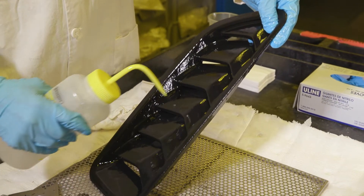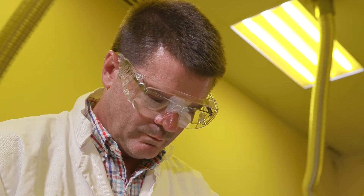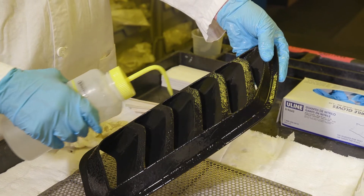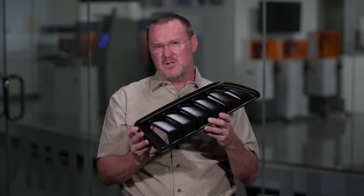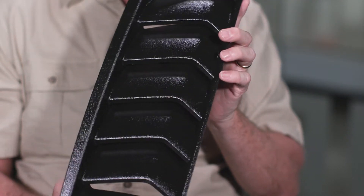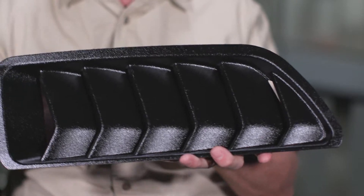Once you remove the supports from the part, the next thing you want to do is rinse the part very well to remove the TPM solvent. Be sure you get all excess solvent out of cavities, out of holes, and especially on the down-facing surfaces of the part. It may be a good practice to take a light brush on down-facing surfaces when possible to help remove any of the excess solvent.